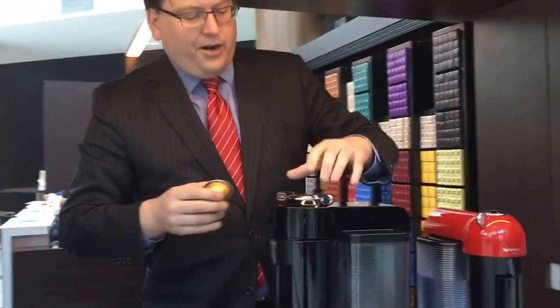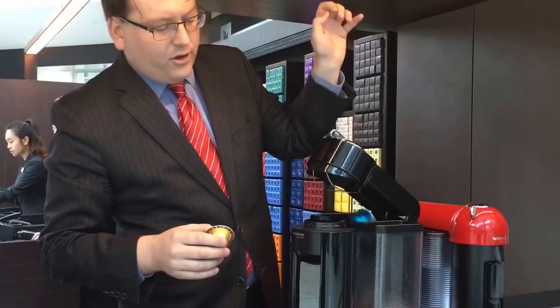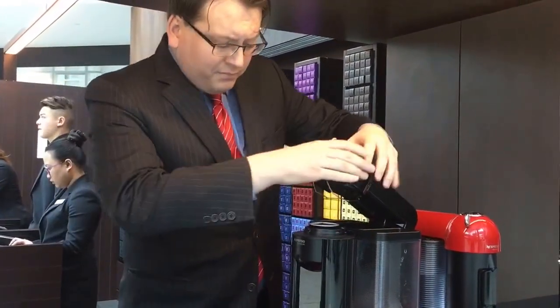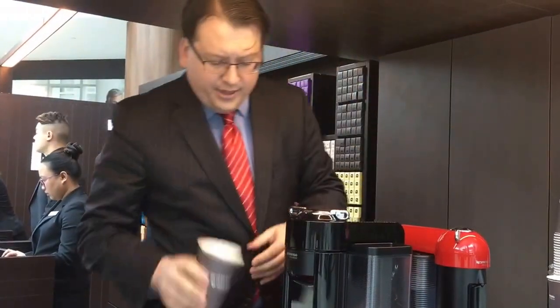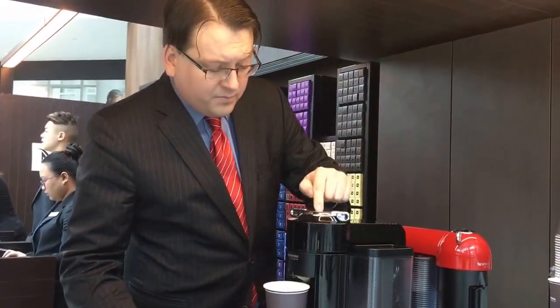Let me show you how you're going to make a cup of coffee. First thing we're going to do is open the cup, pick the capsule, pop it in, close it, lock it, get our cup beneath — and then the difficult part: press the button.